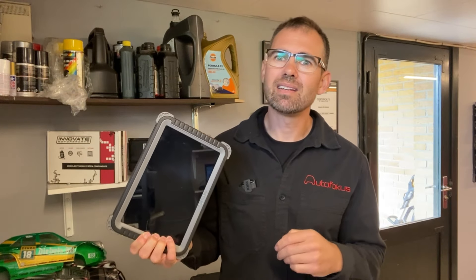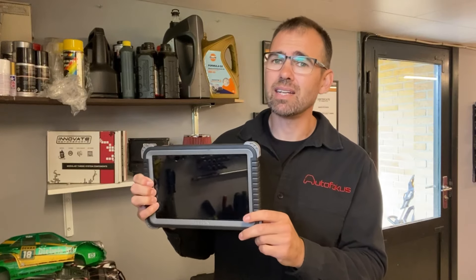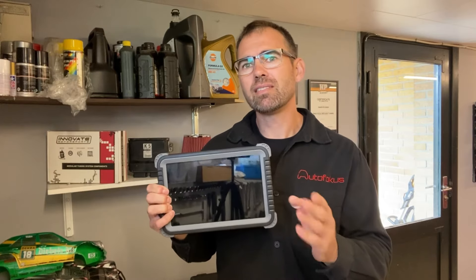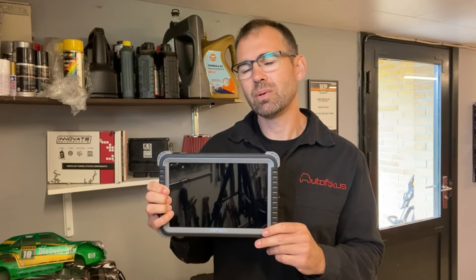This scan tool from Topdon costs almost 900 dollars, so it's actually double the price of my previous ones. It was quite a gamble thinking it would be that much better and actually worth double the price — but the short answer is yes, it is. I'm very impressed with it and I'll show you exactly why.